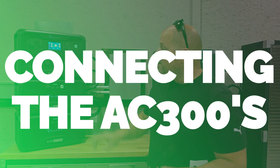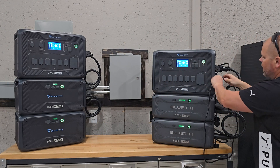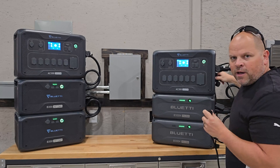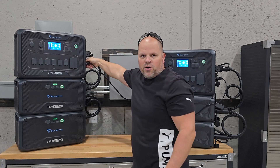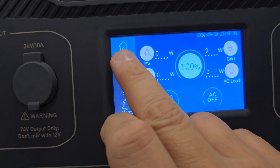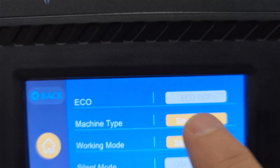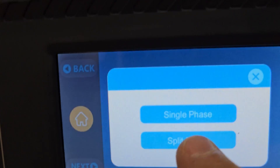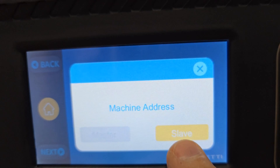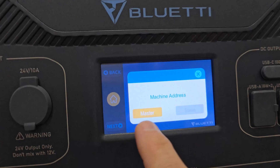The first thing you need to connect your AC300s together is this communication cable. You'll come over to the side port I showed you earlier, plug one end on this side and the other end on that side, and fasten it down so it's nice and secure. Then go over to settings and move one screen over — you'll see the machine type is set to 'Single.' Click that and set it to 'Split Phase,' and set this unit as Master. Do the same thing on the other screen: set it to Split Phase and set that one as Slave, then close out.